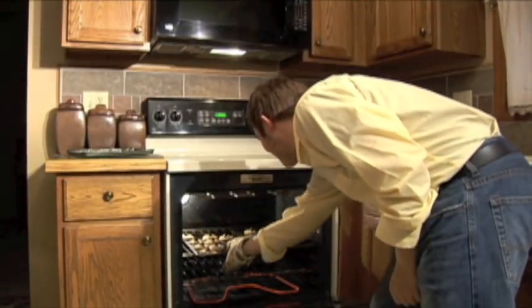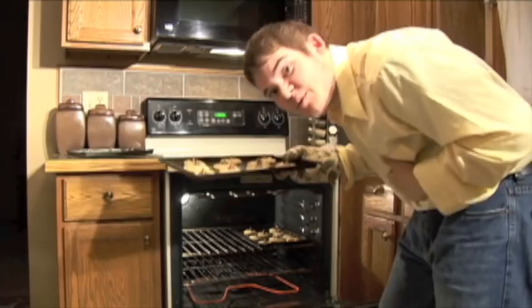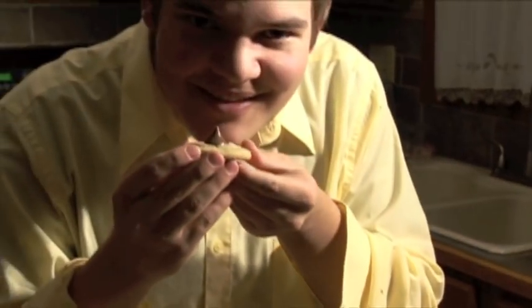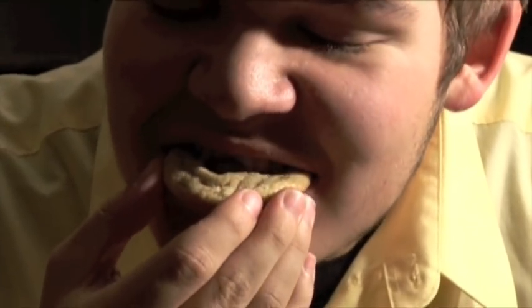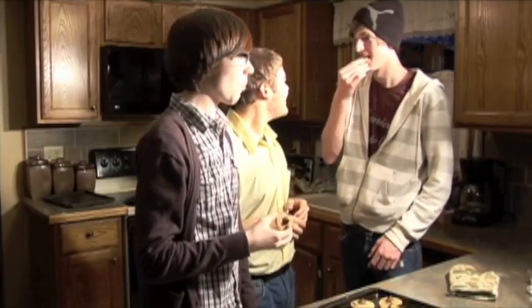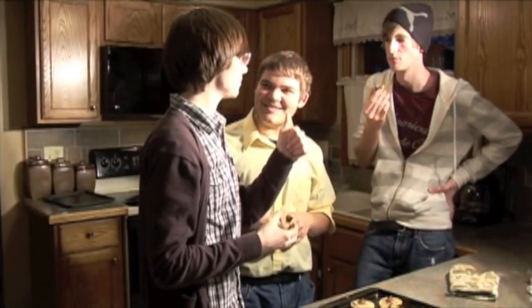They're finished and they look perfect. Guys, I wish you were here to smell them. Now, a moment of truth — pop one off. It's a little hot, but it's okay. They're pretty, they're alright. Anyway, I'm Anthony Warbay. This has been another installment of Cooking with Warbay. I'll see you next time.